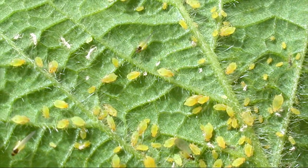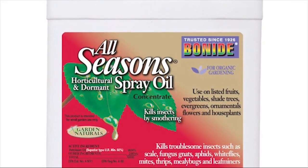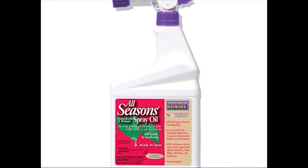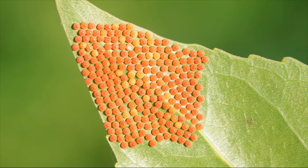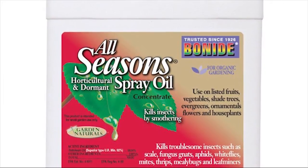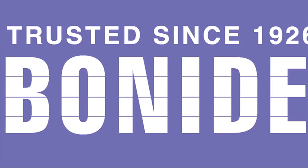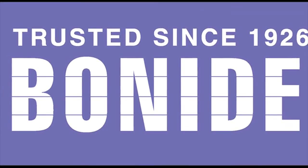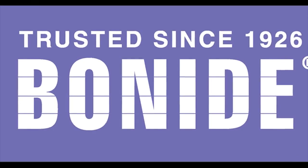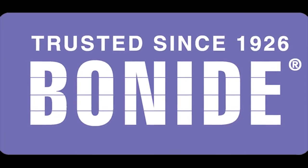Do you want to stop garden insects before they become a problem? Bonide All-Seasons Horticultural Spray Oil is your answer. Applied in early spring, it smothers most insect eggs left behind by last year's plant-destroying insects, and if used throughout the season will control all stages of insects. It's recommended for use on shade trees, fruit trees, shrubs, roses, and ornamental plants — an easy-to-use, all-natural product. Bonide products are family-made in America, available at your local hardware store, garden center, or farm feed store, or visit bonide.com.